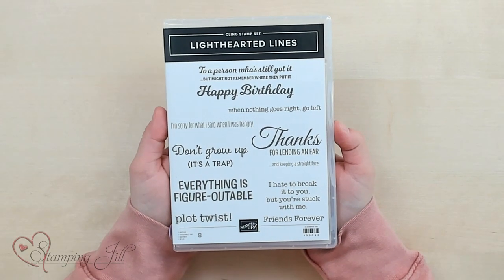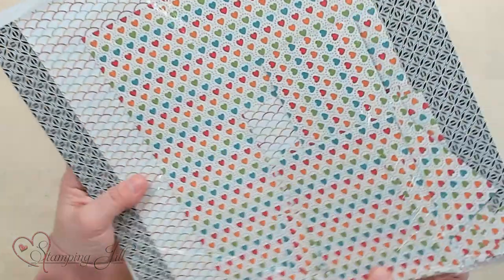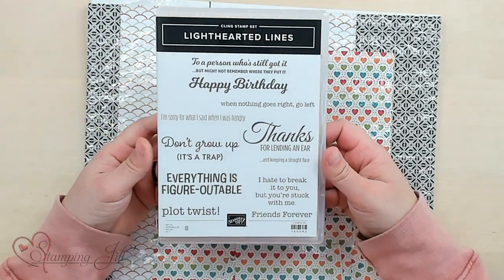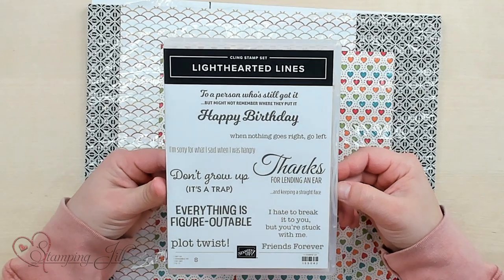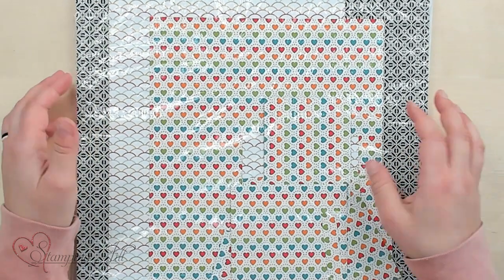I love to find a really fun saying set in the catalog and some really fun designer series paper and make up a one sheet wonder. I love this Light-Hearted Line stamp set — it's a really great all-occasion stamp set with happy birthday, thanks, and some really fun different fonts and sayings. I wanted to do a one sheet wonder with this one.